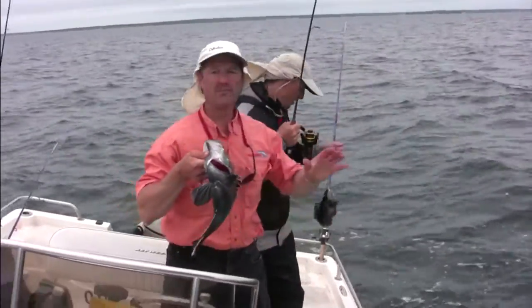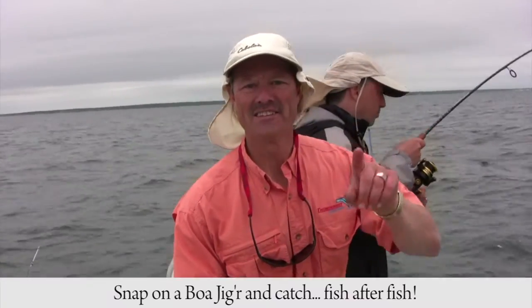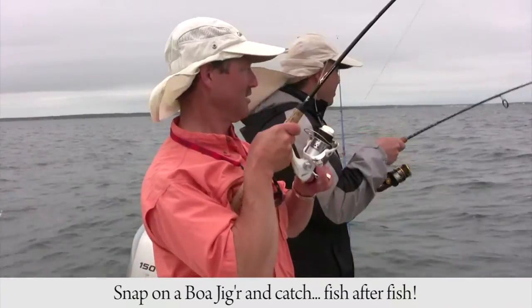Ice fishing, doesn't matter. Big fish, small fish — Boa Jigger folks, catch them all. All I have to say is snap on a Boa Jigger and get ready to catch fish after fish. Double header folks!